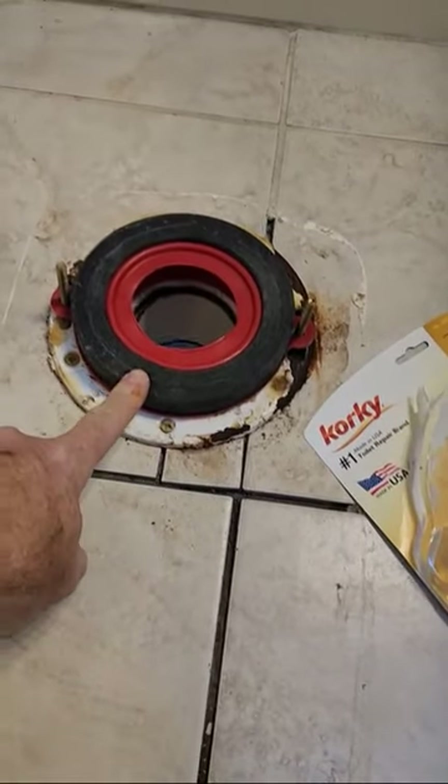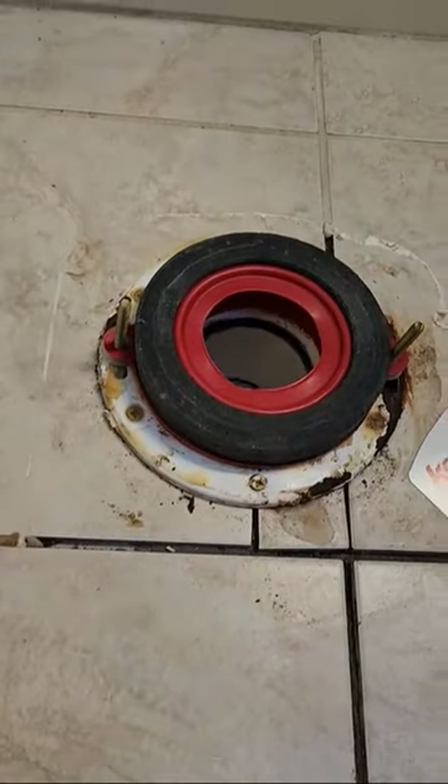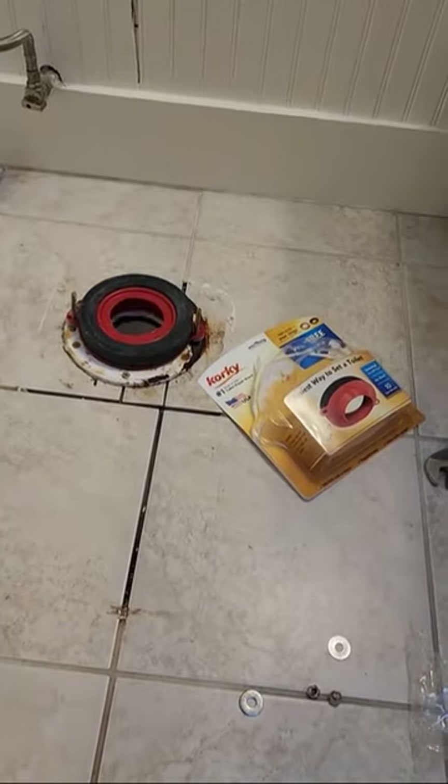So if you've never used one of these foam replacement rings from Corkia, you should try it out. They are freaking awesome. I love these things. Check them out — link in the description.